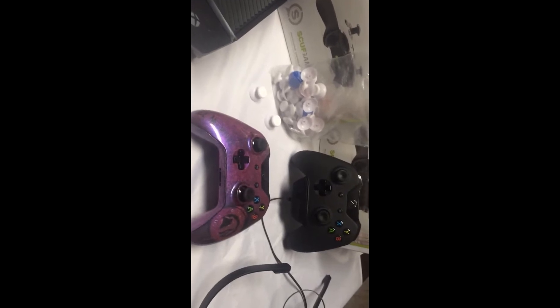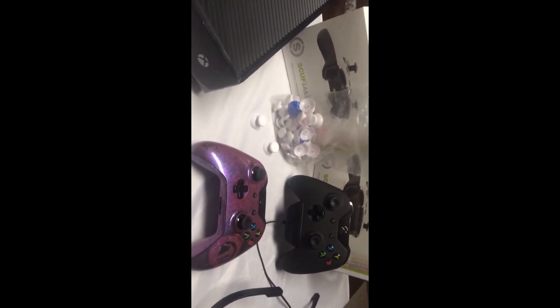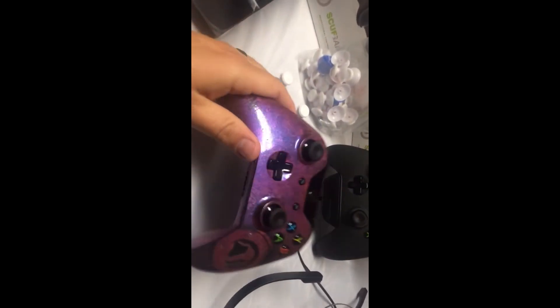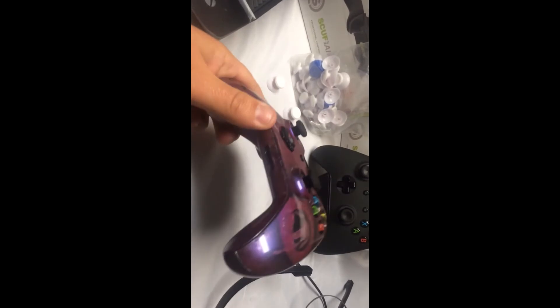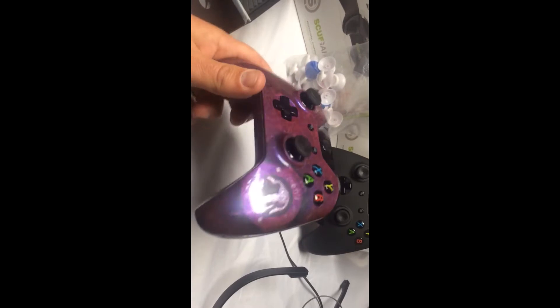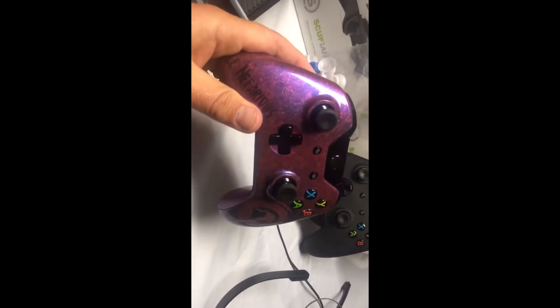Hey guys, this is Benji at CondemnedCustoms.com. Today I got kind of a long video here, I'm going to cram this in for you guys. First off, I want to get into this follow at NefariousHD — I will leave his information down below in the description. This is his controller. He is part of the Mortis Angeles MACC clan.